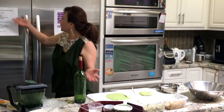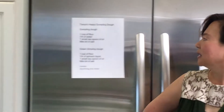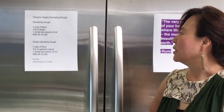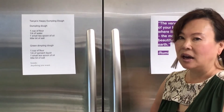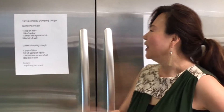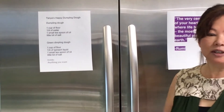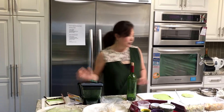First of all I got the happy dumpling dough — it's very easy to make. One cup of flour, a quarter cup of water, one small teaspoon of oil, and a little bit of salt. The secret for how to make the green dough is that instead of water, you put spinach liquid — spinach water that you make yourself. So I grab the spinach and make the spinach water.